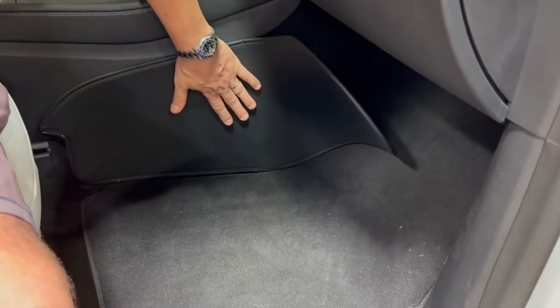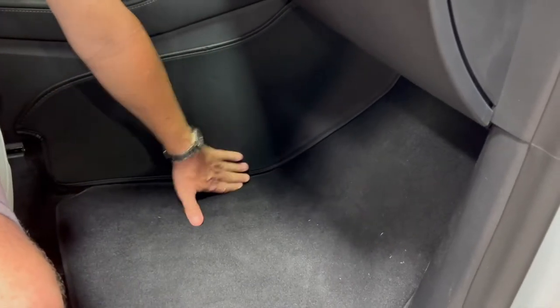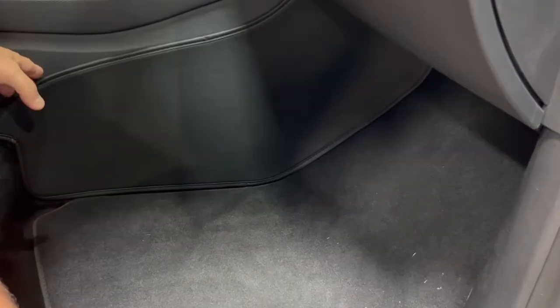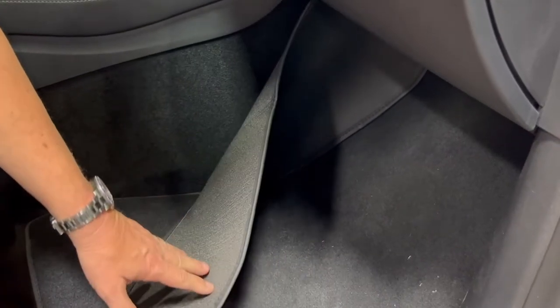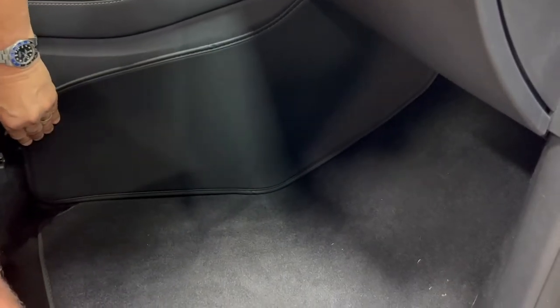Now, if you have the stock floor mats, it's nice and flush. If you have the greatest floor mats ever made, the 3D Max Spiders, just simply tuck it underneath the side like in the photo here. But look at how nice it fits — it just sticks right on. You can remove it anytime you want. It's almost like Velcro or a hook and loop system.